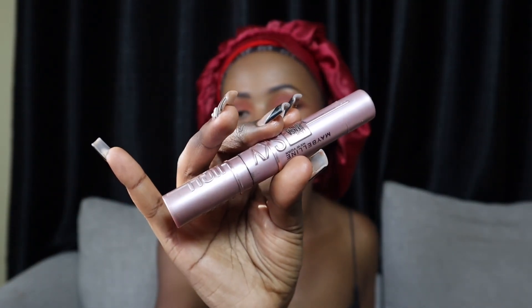Now let's get into the mascara. I have this Maybelline Sky High Mascara. But on my next makeup video, we are definitely switching up our mascara because I got a new mascara which I haven't tried yet, and I might use it on the next video.